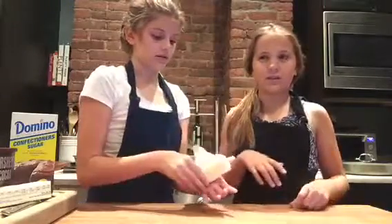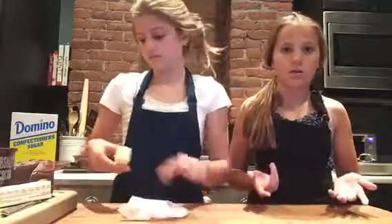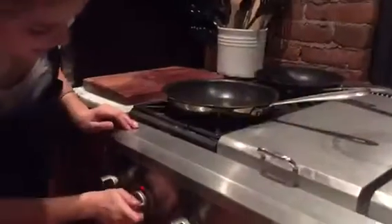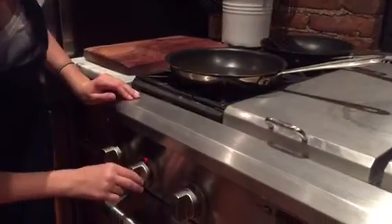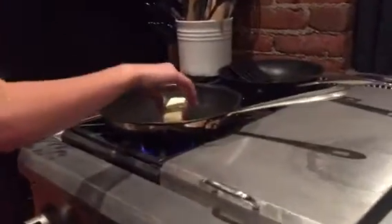You're going to need a medium saucepan to melt it in — about the size you'd use to cook eggs. Put it on just low heat and drop your butter in, and we're just going to let that melt.